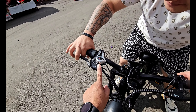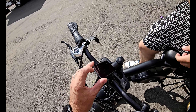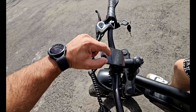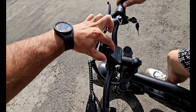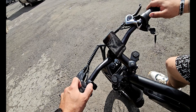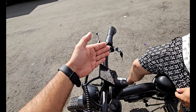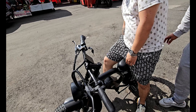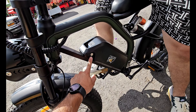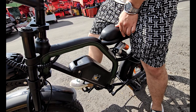El tablero te da toda la información que requieras: la carga de la batería, la velocidad que llevas en el momento, las potencias del uno al cinco. Subimos y bajamos velocidades. La batería es extraíble, aquí tenemos una llave, la abrimos, retiramos la batería y la podemos llevar a cargar donde queramos.